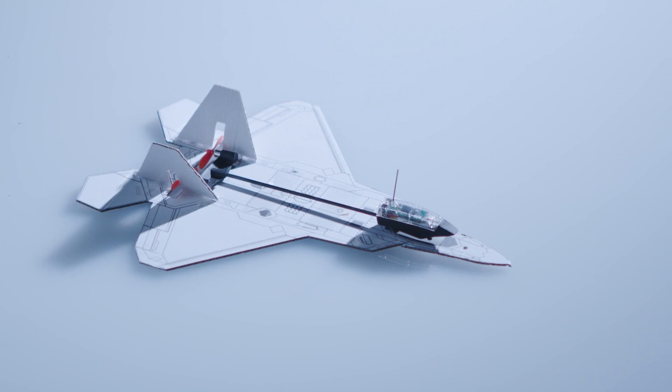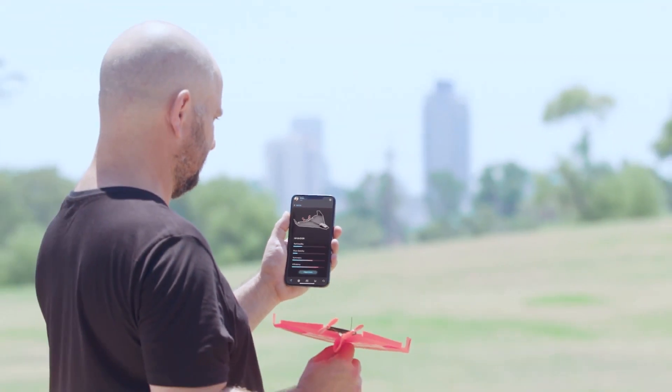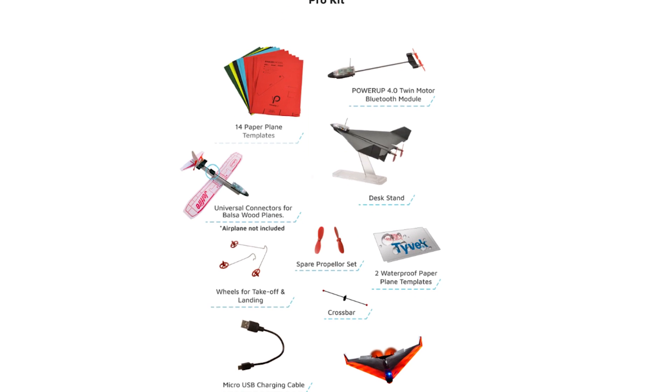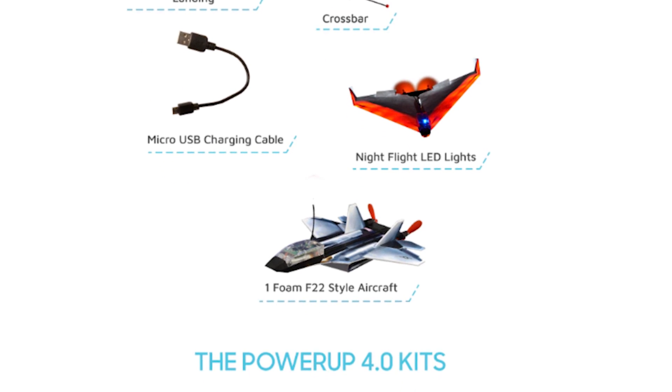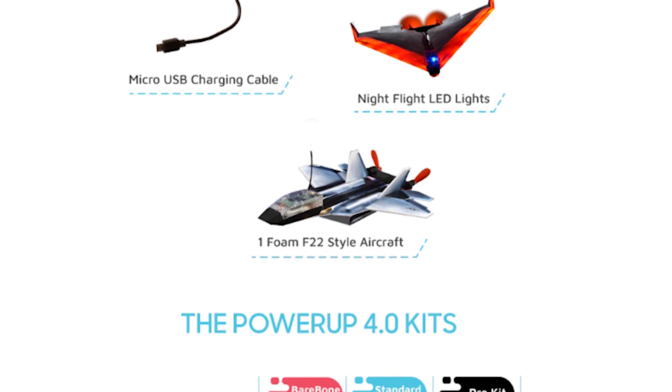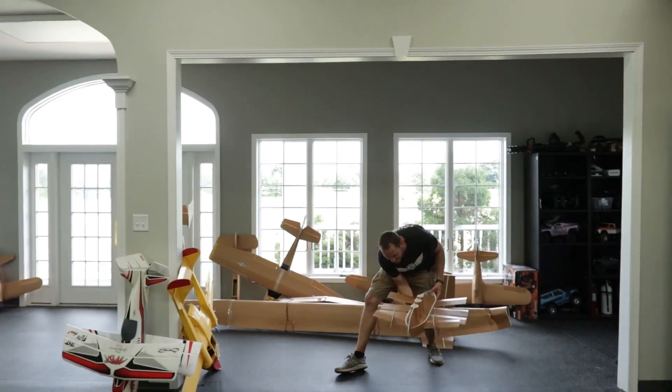Shay and his team over at Power Up, who are really good friends of the channel, reached out to us to see if we could partner on a design with the 4.0 module. On this 4.0 Kickstarter there's gonna be a pro kit, and in that pro kit we're gonna have these foam gliders that you can pair with the 4.0 module. We have to come up with a design that's not only gonna fly well, but people are gonna enjoy when they get it in their Kickstarter packages. Like everything, whether it's a flying battleship, we always start with a chuck glider.